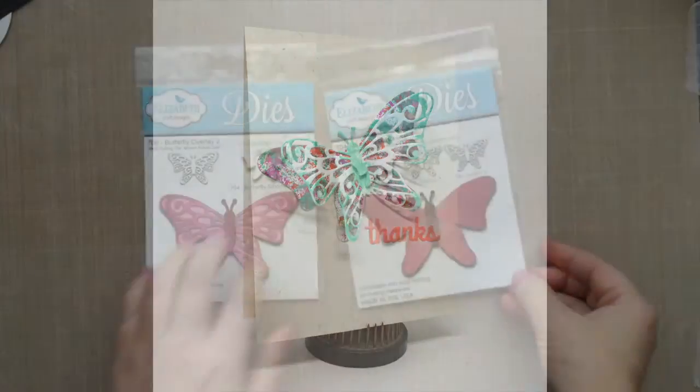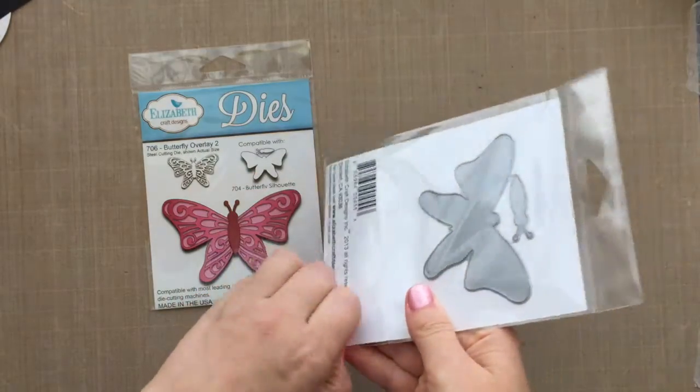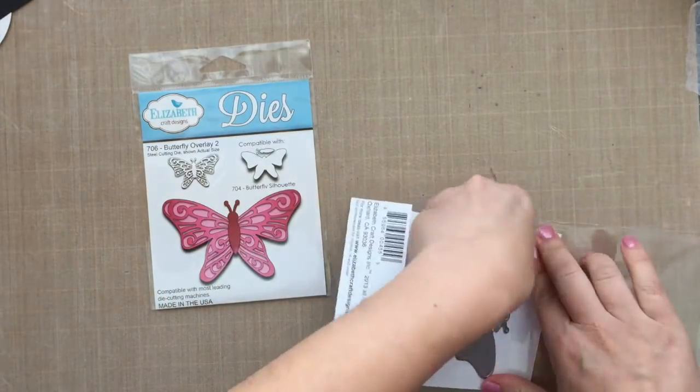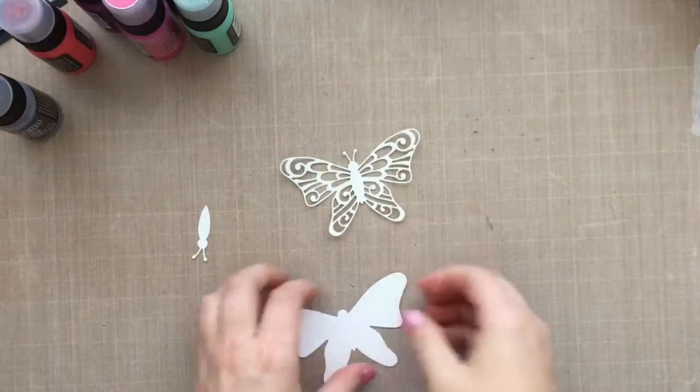Those butterflies are some dies by Elizabeth Craft Designs. It is the Silhouette die and the Butterfly Overlay 2 die that I'm using, and then I'm going to be coloring those with some of the Tim Holtz Distress Paints.